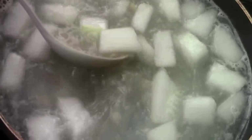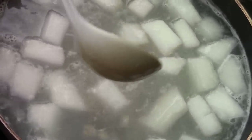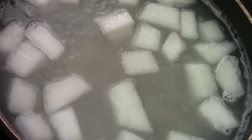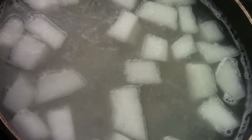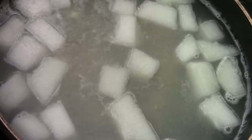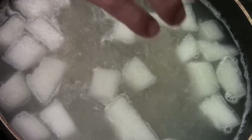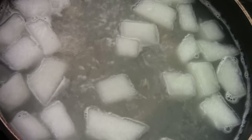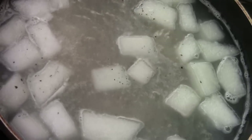After it simmers for 15 minutes, it's done. Give the soup a taste — you get the dry scallop flavor and the chicken stock, and the winter melon is very light, very refreshing. Just a little salt, not much, just a little bit. I don't want it too salty; I want to keep it a very light soup. Add some black pepper.